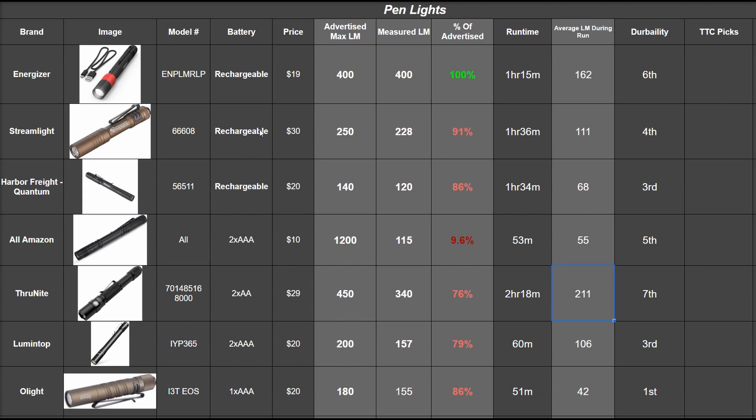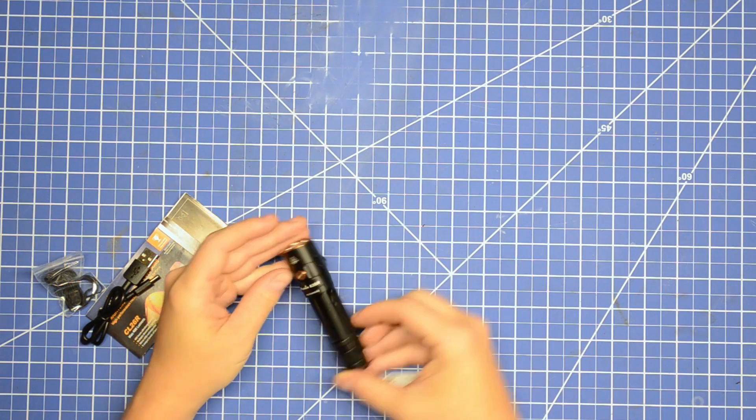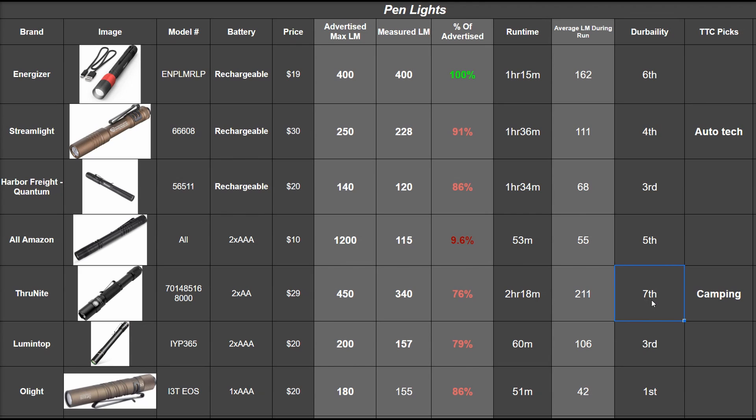Both the Streamlight and Olight are smaller than an average pen, but the Streamlight far outpaces the Olight — and it's $10 more. Our number-one pick, which we will be rebuying, is the Streamlight: takes the least space in your pocket and performed well overall. The Thrunite would be our choice for camping, but it's a bit too big to carry comfortably all day in your pocket. At a similar size you could just get an 18650 light with more light and runtime. The Energizer gets our best-value award at $19 with a whole lot of lumens — if it lasted longer it probably would've been number one. Buy two for $38 and you're done. Honorable mention goes to the Lumetop for being the best traditional pen-size light we tested.